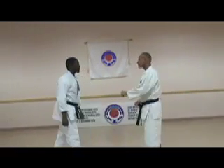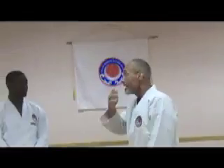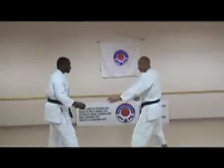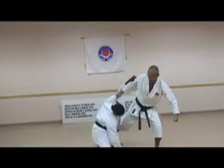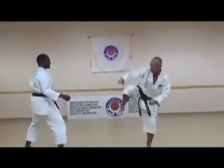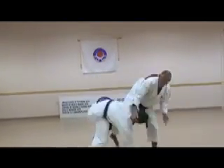Now we're going to take it a little bit further — a little bit more that you can do with this technique. Same thing, he's attacking, punching to the face. Lock, kick here, drop in, push. So in this motion here — strike, here.